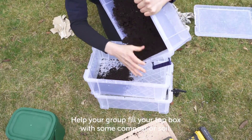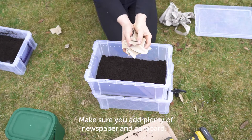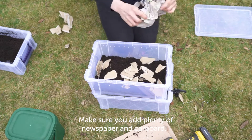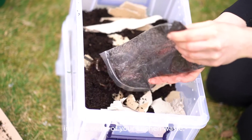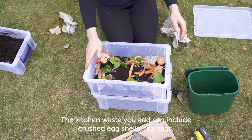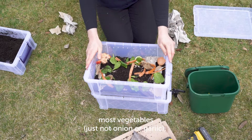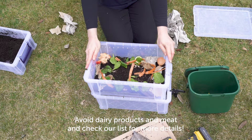Help your group fill the top box with some compost or soil. Make sure you add plenty of newspaper and cardboard. Add the worms gently and then include some of your kitchen waste. The kitchen waste can include crushed eggshells, tea bags, most vegetables — just not onion or garlic — fruits, and other leftovers such as breadcrumbs and pasta. Avoid dairy products and meat, and check our list for more details.